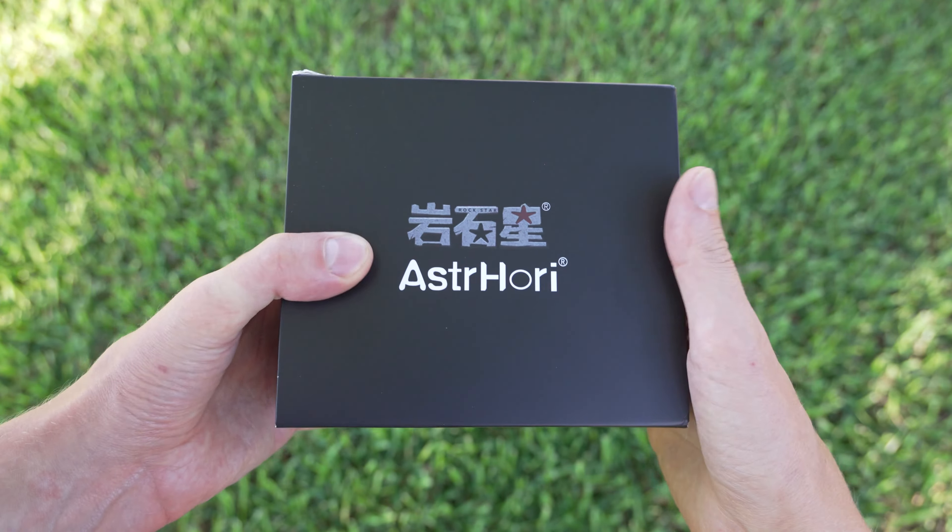This is a brand new one from a company called Astrohori. I've reviewed a couple of their lenses on this channel, and this is a 12mm f2.8 full frame fisheye lens — and I'm not going to spoil it for you, but it's pretty good.